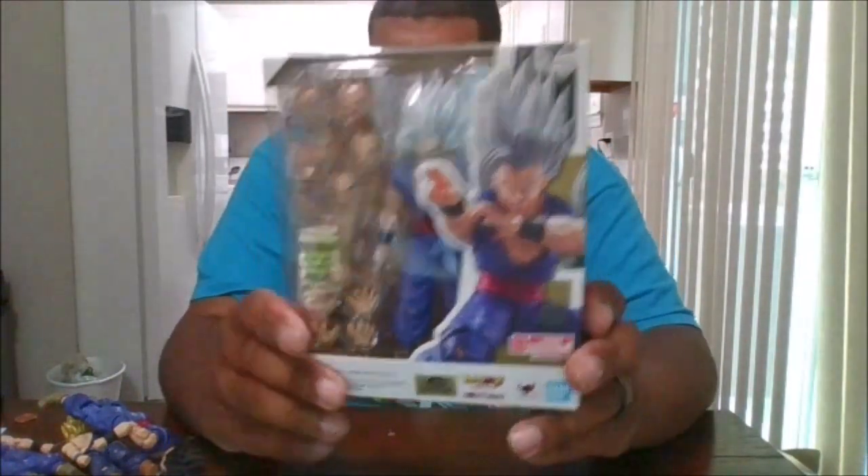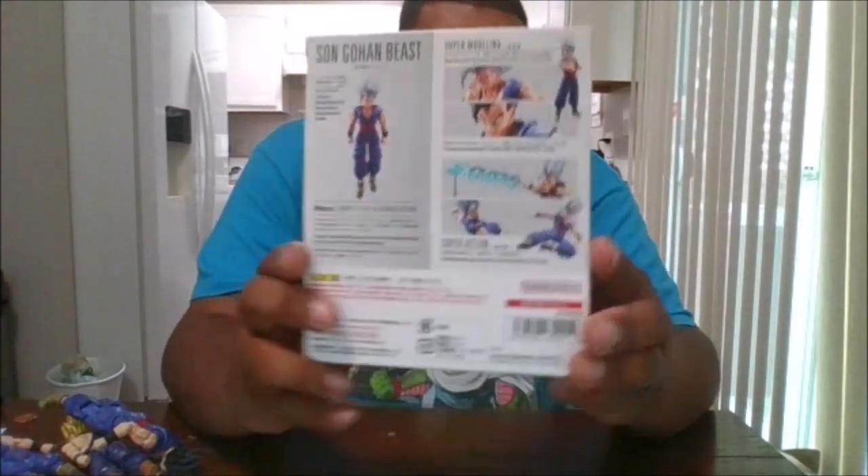Here is the front of the box. The back of the box. The top and the bottom. And let's crack this open.